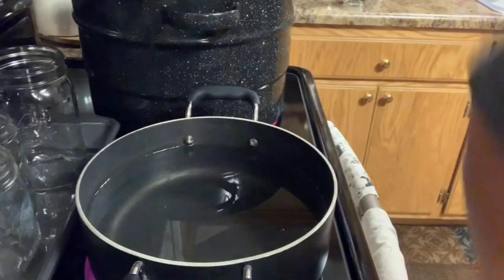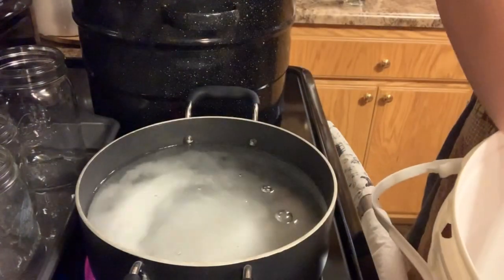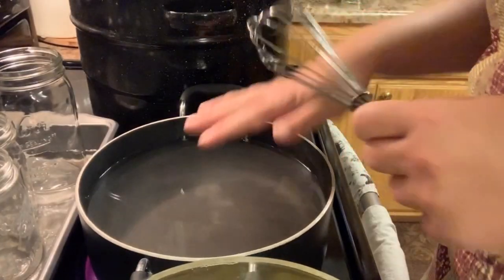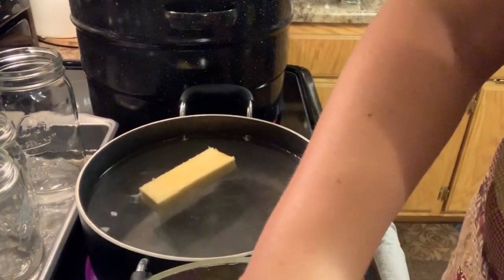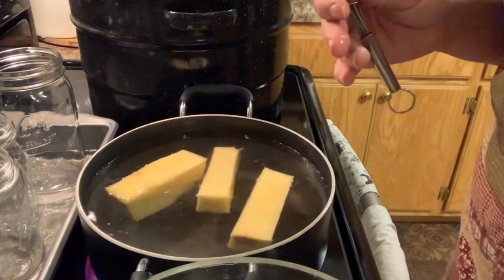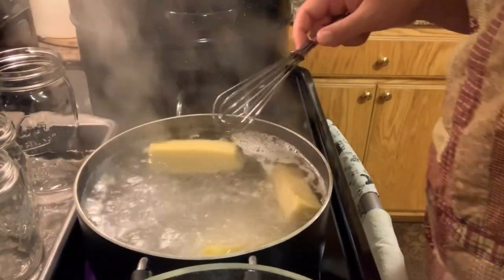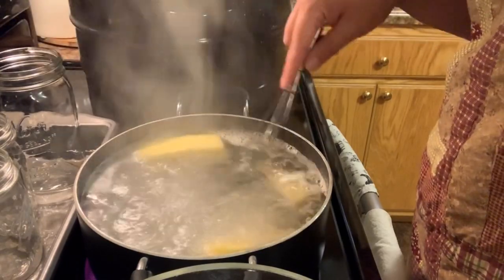I've got maybe two quarts of water in here and we are going to add two and a half cups of sugar — this is making your simple syrup. The sugar is mostly dissolved; it's not that hot yet. We're going to throw the cores in here. You know, this adds so much flavor to this simple syrup. Now we're going to let this start to boil. This is at a rolling boil now — I'm going to let this cook for about 10 minutes to let those juices from the cores really extract into here.